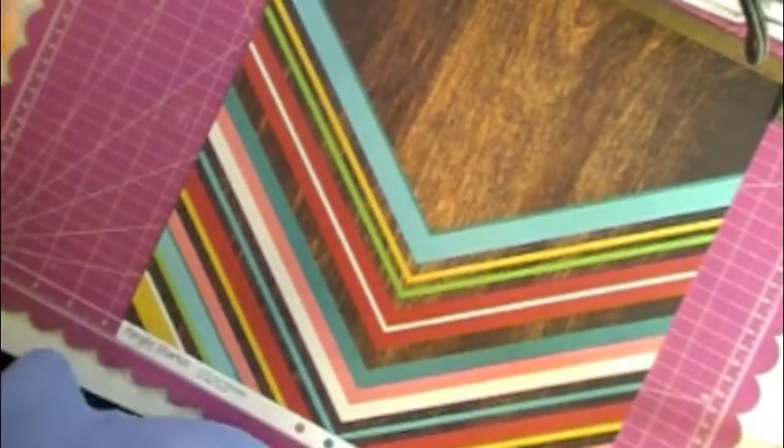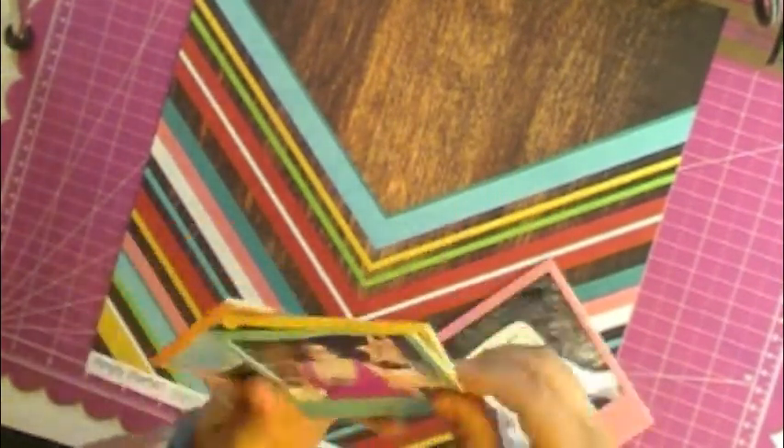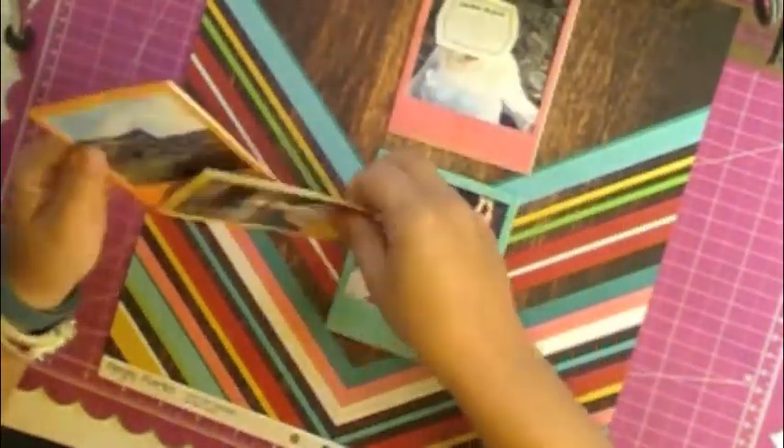Hello everybody, Jen again here with another process layout. This time using my July Scraptastic Summer Nights Kit — that was the name of it.